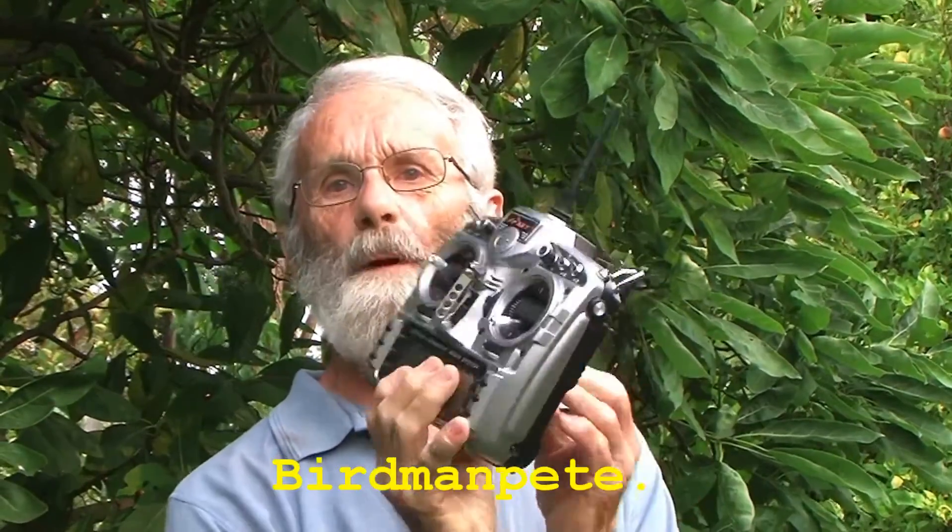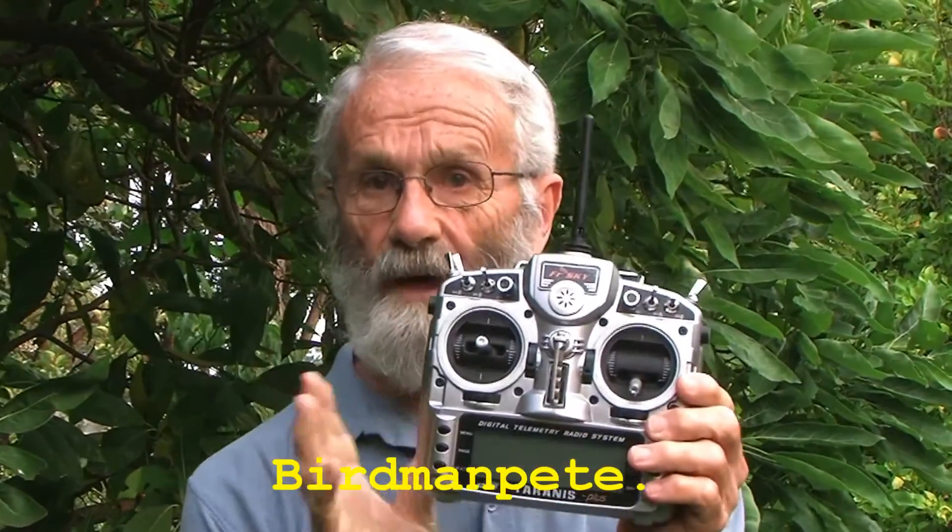G'day, Birdman Pete with you to talk about the Tyrannus. I think the Tyrannus is a fabulous bit of gear at a really magical price, but if you try to set up something tricky and you haven't had a lot of experience entering the program codes, oh dear, it is quite a challenge.